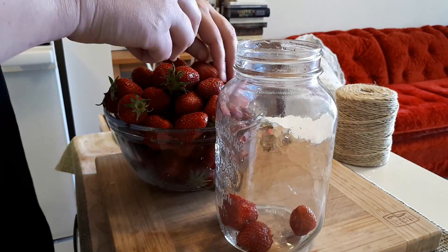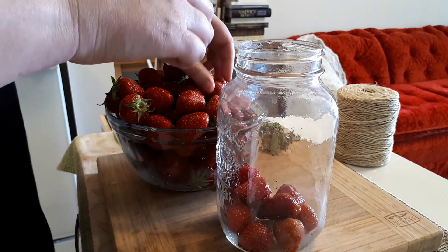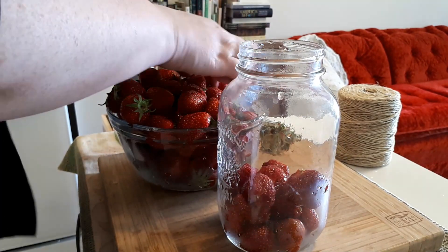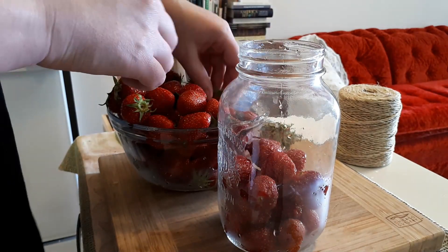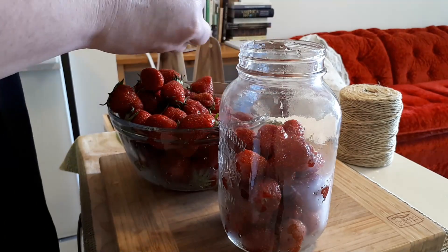Here's a project I worked on a couple summers ago that I would like to try again this year: making vinegar. It's pretty simple to make vinegar, but it does take a little attention. Any sugary fruit can become vinegar as it naturally ferments.